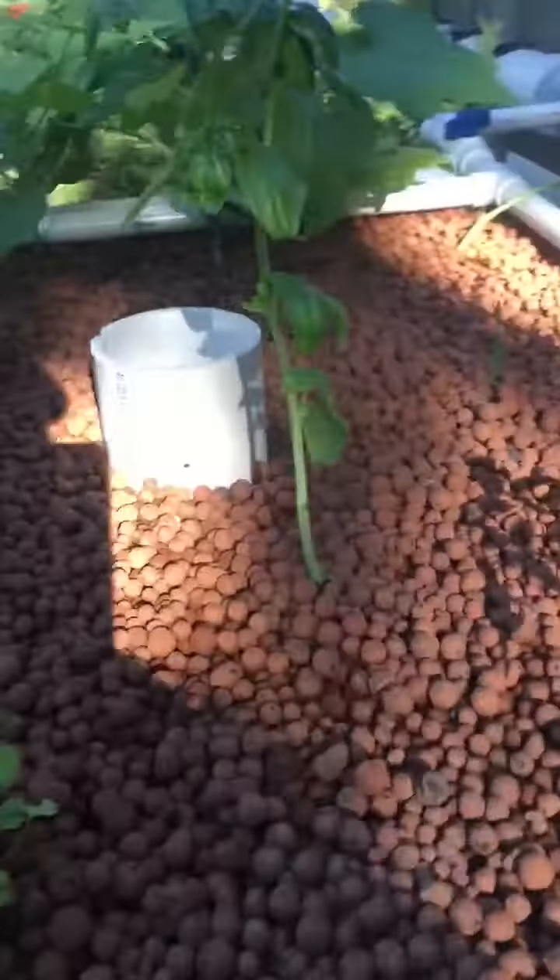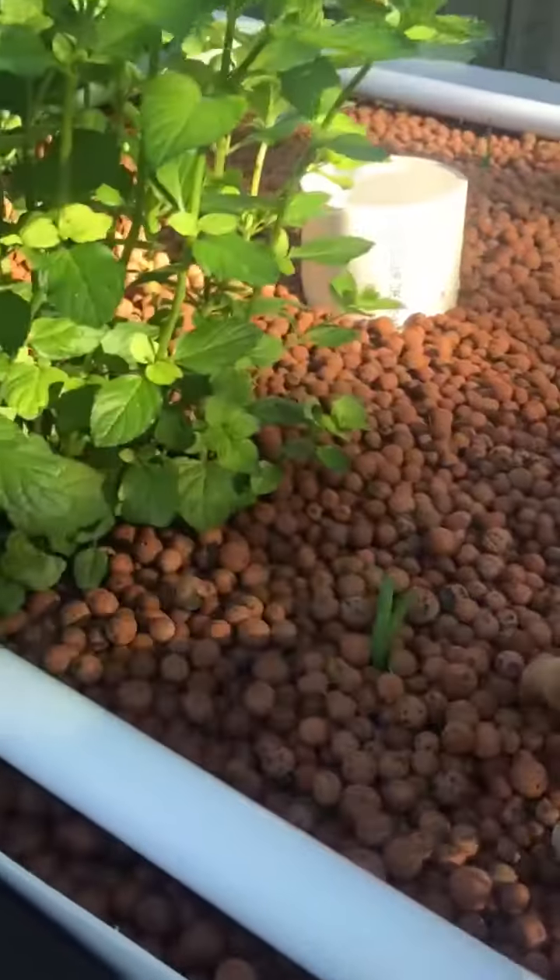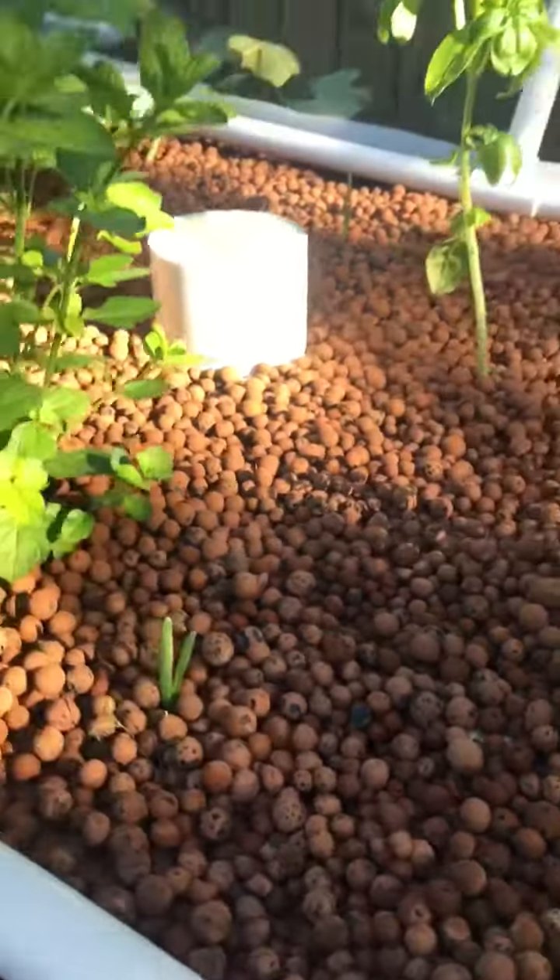Then it pumps out of there into a fill and drain system. Of course, you've got to go with that hydroton — it's the best stuff.